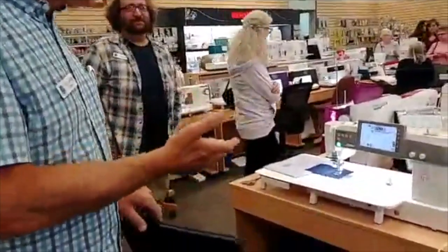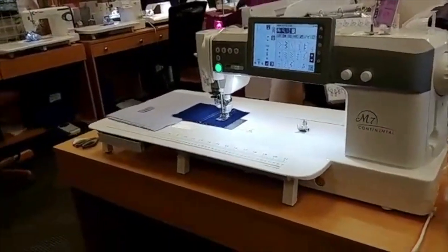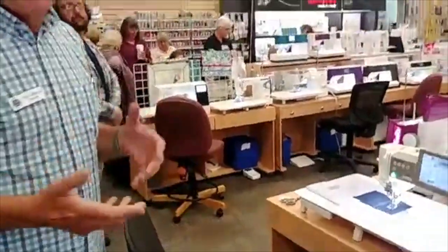This is the brand new Janome Continental M7. If you've ever wanted a power machine or a commercial machine because you wanted true power and perfect straight stitching, this machine is kind of a hybrid of that.